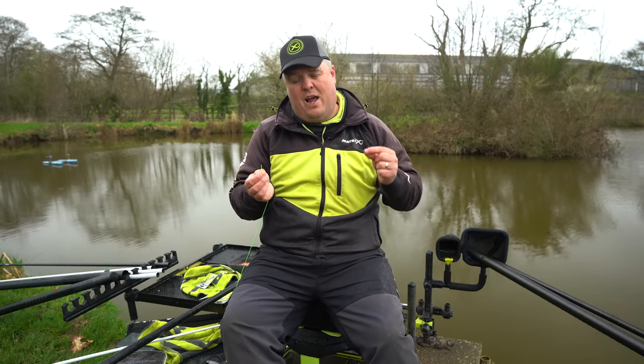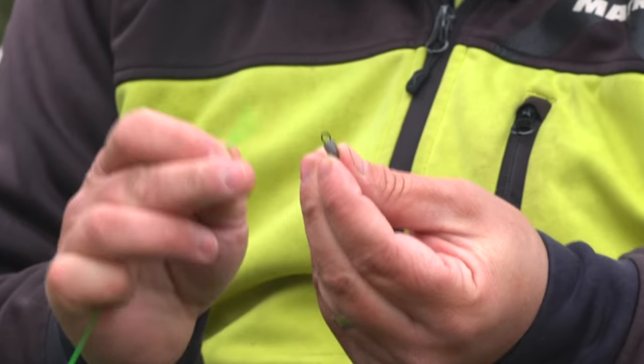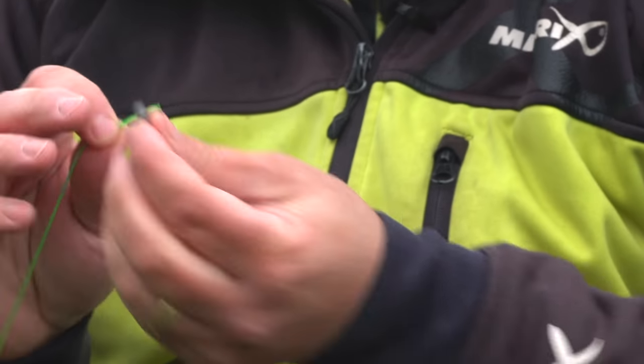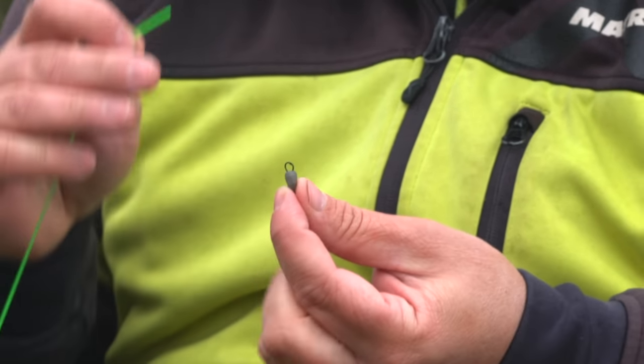It's not the strangulation method used with longer Dacron connectors, where it loops over itself. With these short connectors, you have to tie directly to the loop because they're so short — otherwise you end up with too much Dacron. So you have to tie them directly to it.